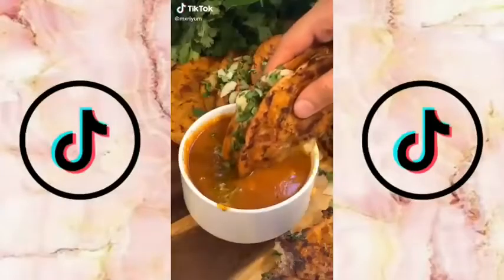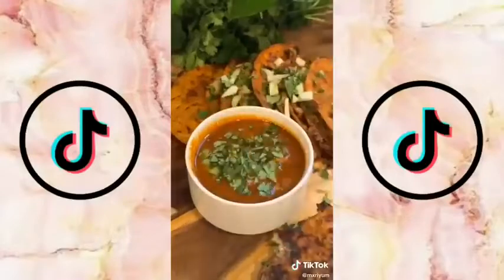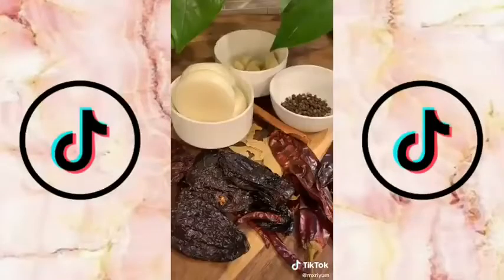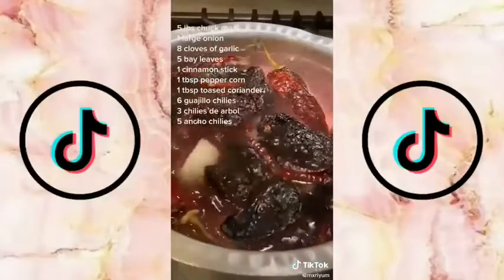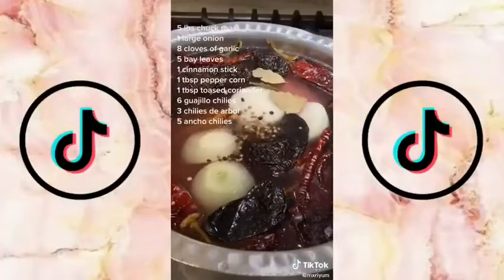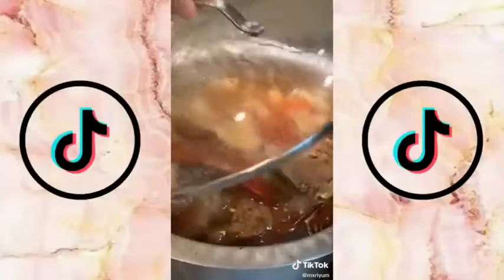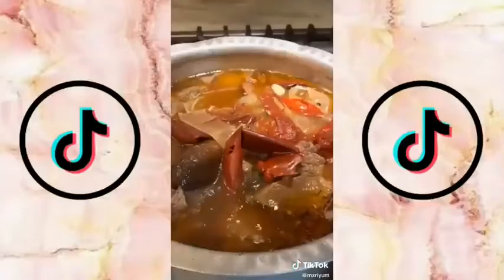Today we're making homemade birria quesatacos. I've been seeing a very Americanized version all over the internet, so today I'll be showing you guys how to make it the authentic way. You need about six chile guajillos, three chile de árbol, and about five ancho chiles. Add those to a big pot of water with five pounds of chuck roast, along with everything listed on the screen. Skim the top of your broth to keep it very clean, add a hefty pinch of salt, cover, and let it cook for about one hour.